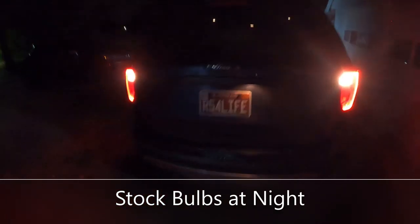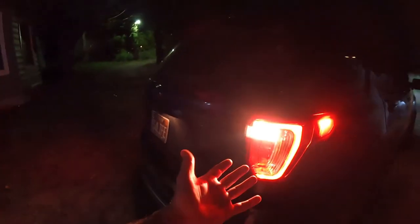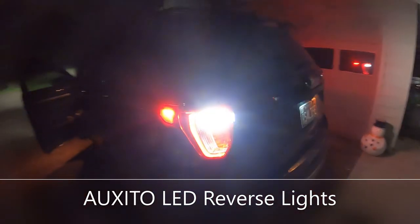Here we go guys — these are the stock reverse lights at nighttime. As you can see, the brake lights kind of overpowered them. I'd like to give you guys a view from the reverse camera so you can see what it looks like behind — though I can't quite get that view for you. Now switching over to give you guys a view of the new LED lights in reverse. You can already see a huge difference with these reverse lights — it's absolutely amazing. They light up the house. There is now a shadow behind me on my house. These are amazing.